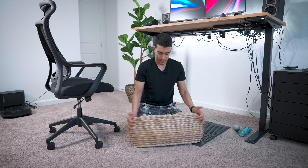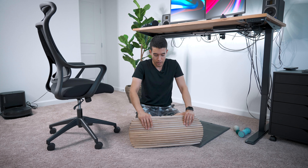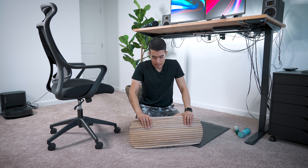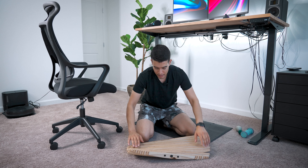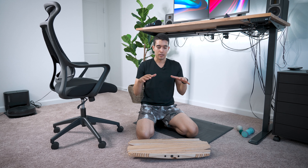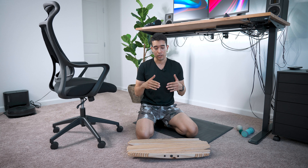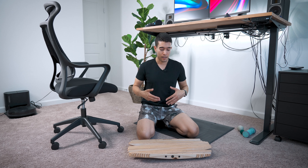And that brings us to this little thing, which is a prototype — not for sale yet, they're making tweaks and improvements on this version. But this is essentially a standing board. You stand on it while at your standing desk and each piece moves somewhat independently, activating the intrinsic muscles of your feet, which is good for various aches and pains — back pain, foot pain, etc. I'll be talking about that more in a future video.